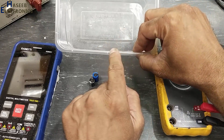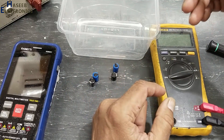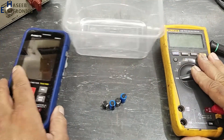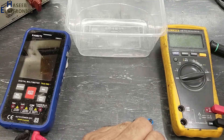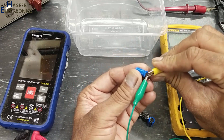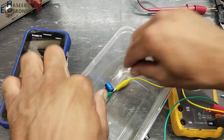I will make this video by placing the capacitor in a box so that if it blasts it will not cause any injury. One multimeter I will use for current and a second one for voltage. I will use a variable voltage source — ground to the ground terminal, positive voltage at positive terminal — and we will place it in the box.